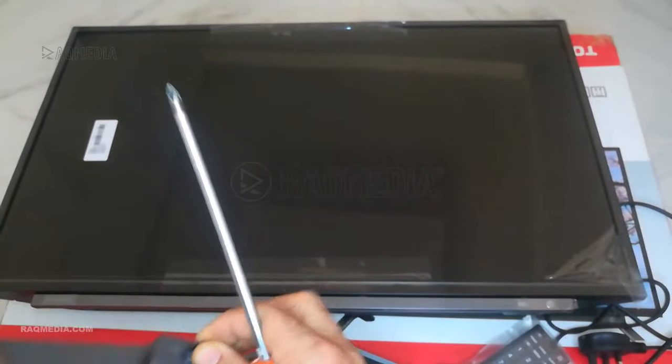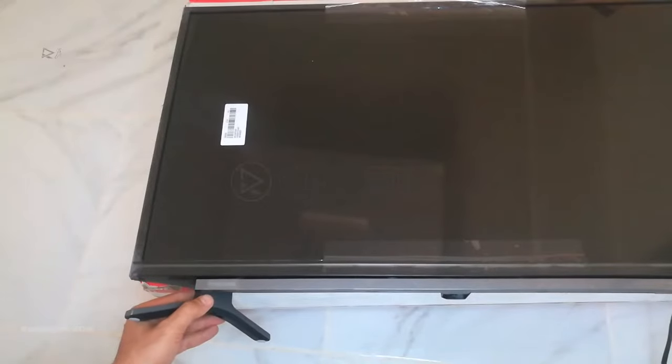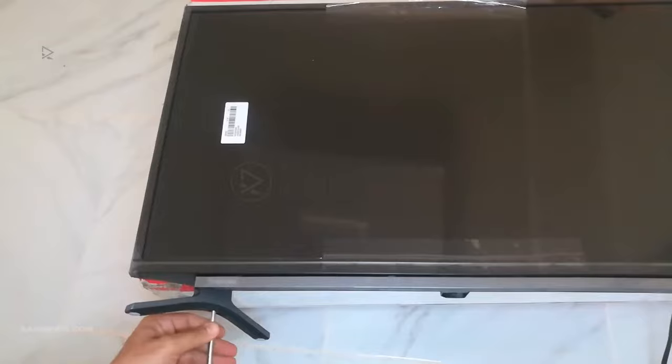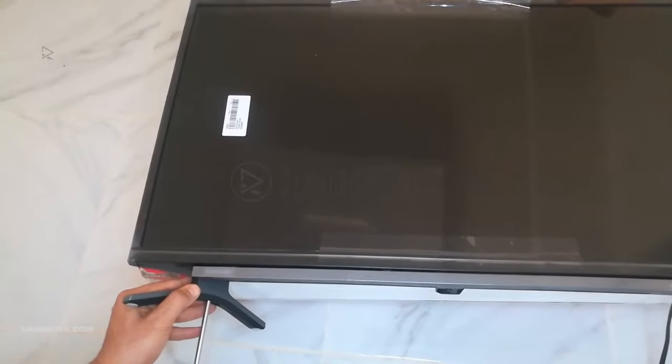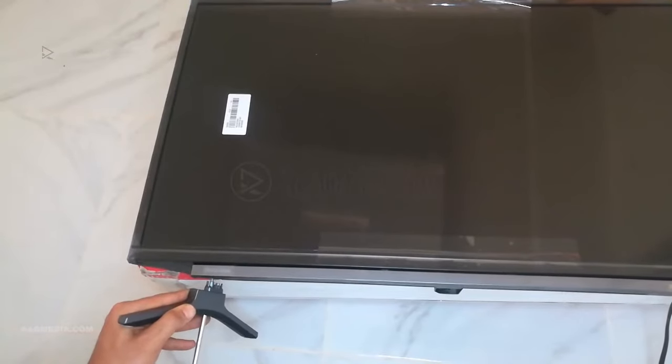To attach the stand, locate the attachment points on the back of your TV — specifically designed for the TV stand. Align the stand's legs with the attachment points and carefully insert them. Apply gentle pressure until the stand securely attaches.